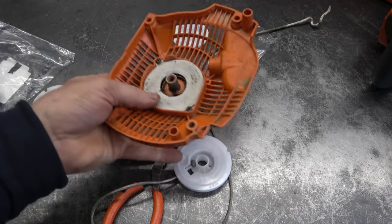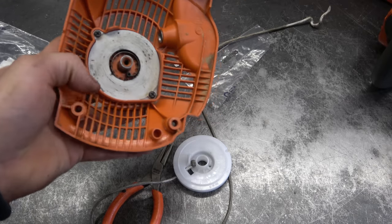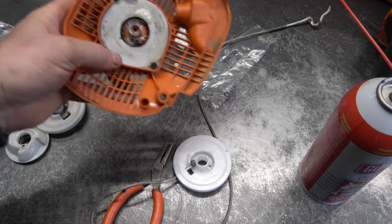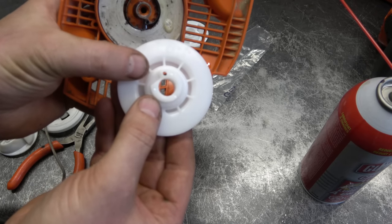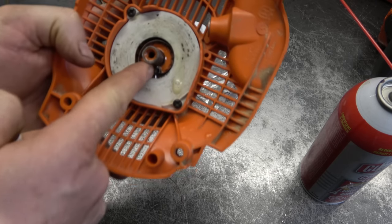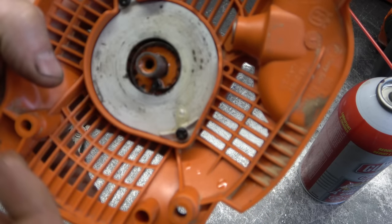Before I put the rope rotor back in here I'm going to spray some chain lube in there - this will keep the parts from wearing out too fast. When you put this part back in, you want to take notice of the groove in here: it's going to go in the spring right here, it's going to connect to the end of the spring.